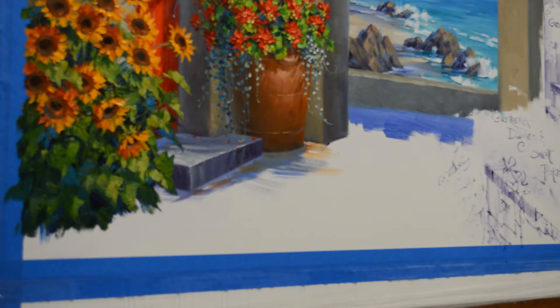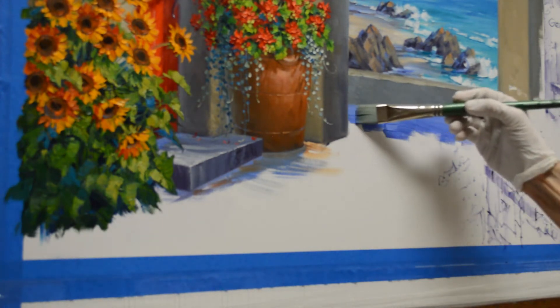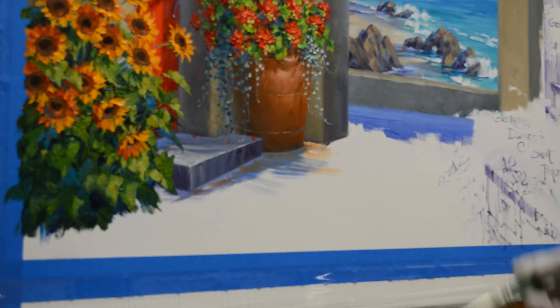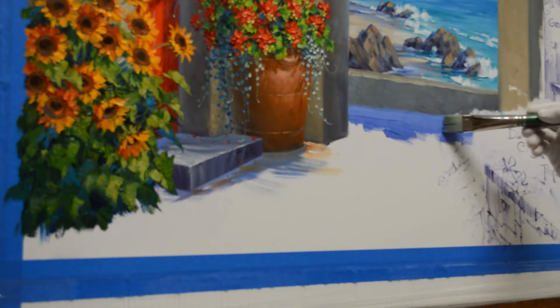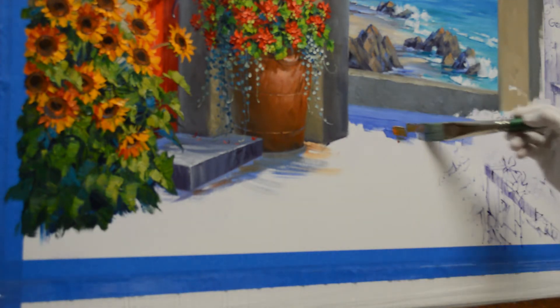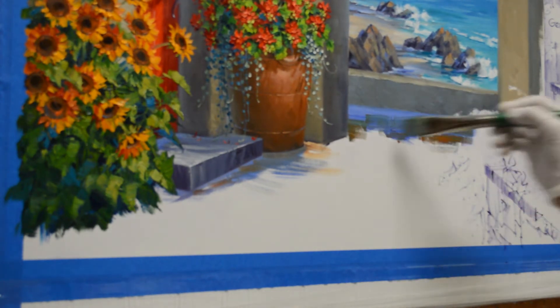Another way to create depth is with the edges of your elements: softer edges go back, harder edges come forward. If you look at the ocean portion of the canvas, you'll notice the mountains and bluffs in the background have edges that get softer as they recede.